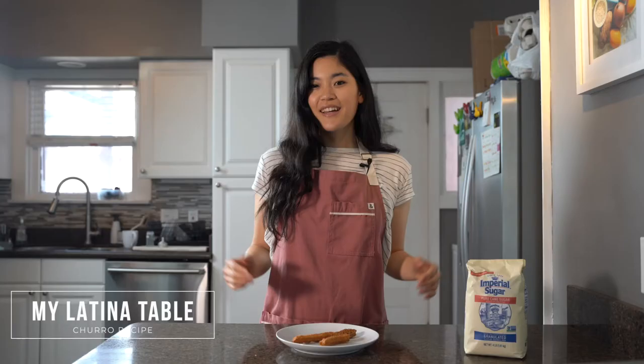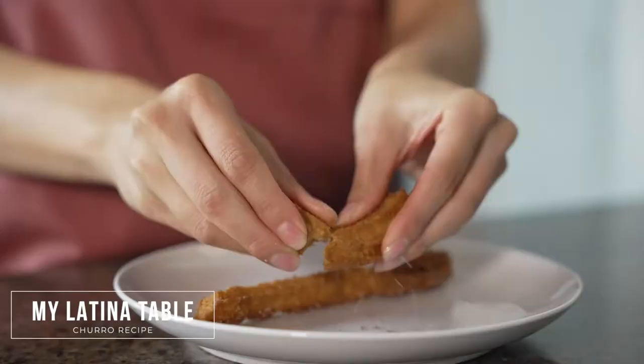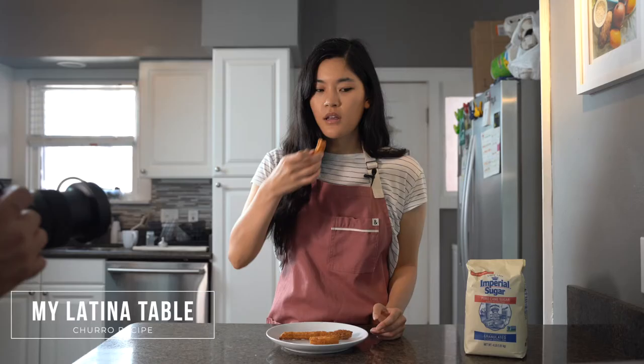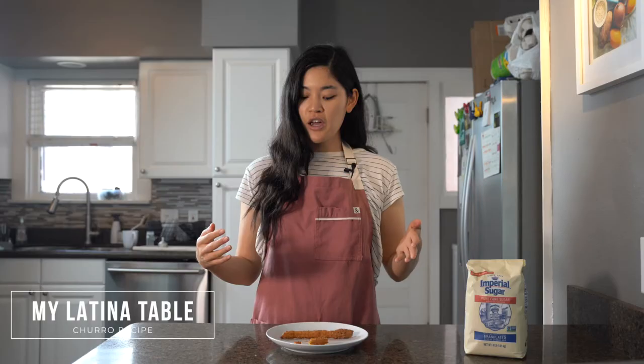This recipe is by My Latina Table. It's very similar to Allrecipes, but it uses butter instead of oil, and it was also the only recipe to use a cinnamon stick steeped in the boiling liquid in the beginning to get some of that cinnamon flavor into the dough. All of these churros are fried dough in cinnamon sugar, so they were all good — there is no bad churro. My only complaint is that I didn't really taste the cinnamon flavor from steeping the cinnamon stick in the water, so if it were me, I don't keep cinnamon sticks on hand, so I'm probably not going to be making this recipe super often, but it was very similar to Allrecipes to me.